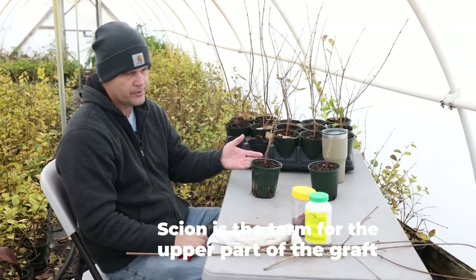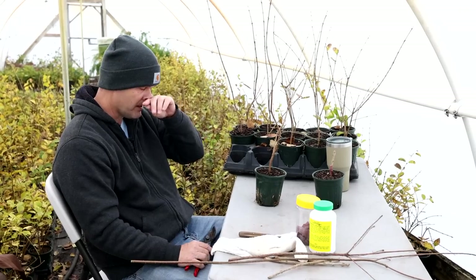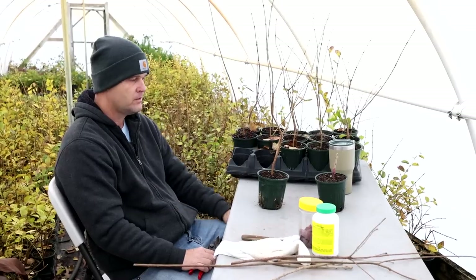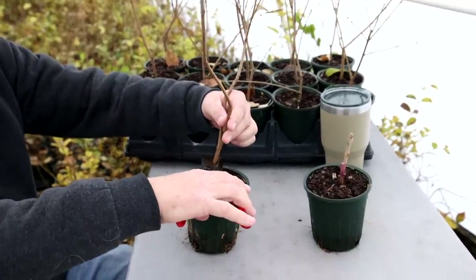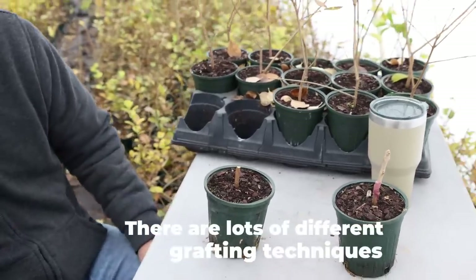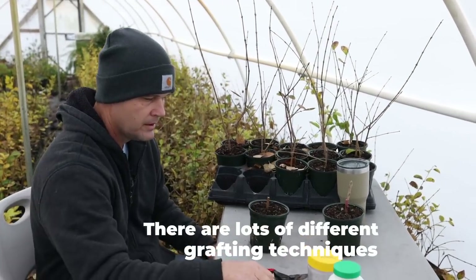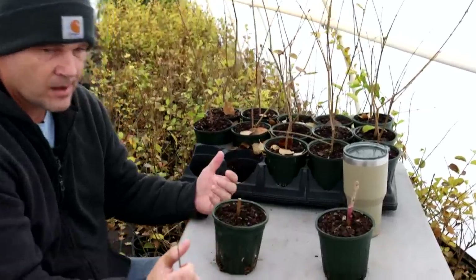I'll show you the growth after one year — I've got some plants here. This is in a one-quart container, and the ones that take and grow well will go into a two-gallon pot and then be sold this fall. I do cleft grafts. I basically just nub the plants off — I want to cut it as low as I can to the soil level, but not so low I have nothing to work with. It's a pretty simple process, but it's time-consuming, and it kind of becomes muscle memory the more you do it.